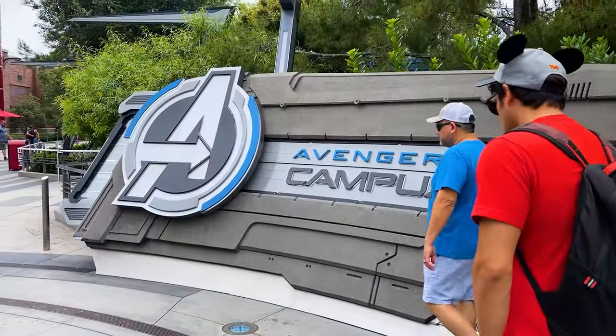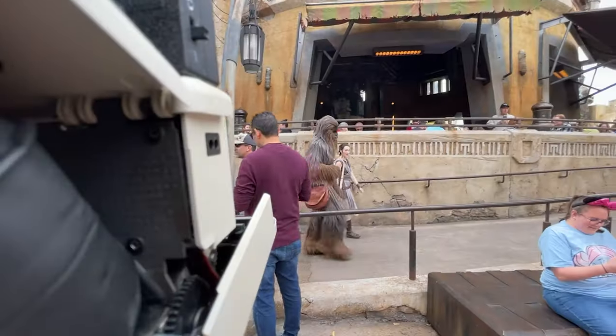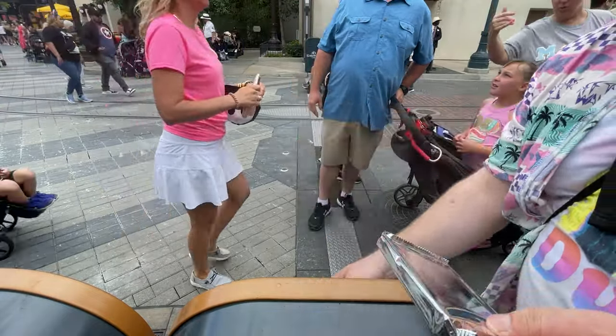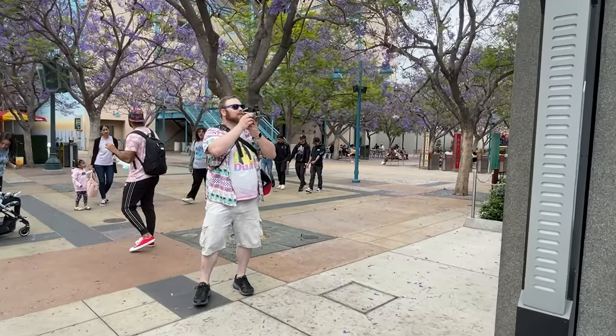I was recently in Anaheim, California, and you know what that means — you gotta go to Disneyland, right? I've gone to Disney a lot this year, more than I have in my entire life actually. So when I was there, I wanted to at least shoot one pack. It's been sold out for a while now, and I was lucky enough to receive a couple packs from a few of you guys — thank you so much. They wanted to remain anonymous, but I see you. Thank you, I'm really appreciative of it.